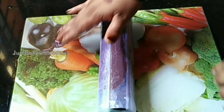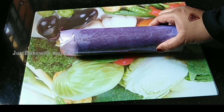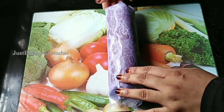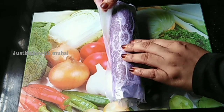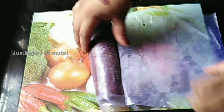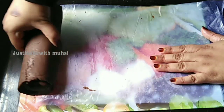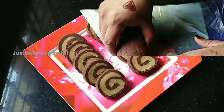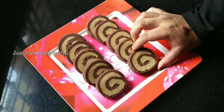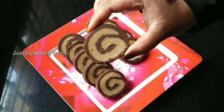We have to cover it with butter paper. Now we have to set it for 4 minutes in the fridge. After the fridge we have to cut it — cut 1-2 pieces. Now I have to cut the biscuit roll. If you want, you can try the oven and take 10 minutes in the fridge.